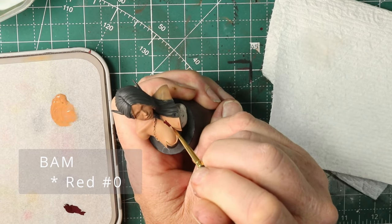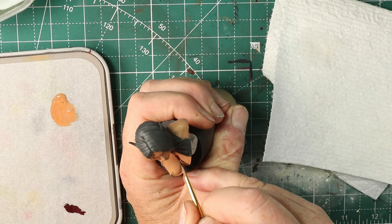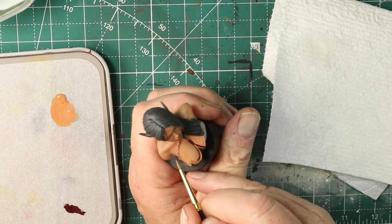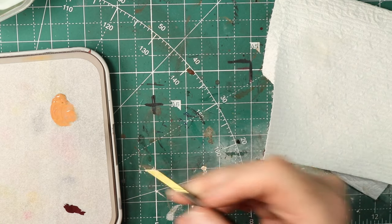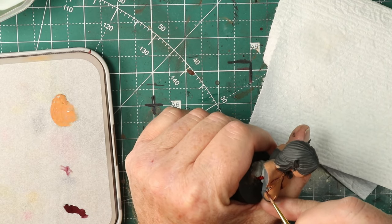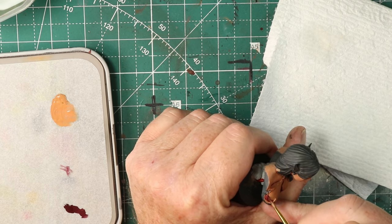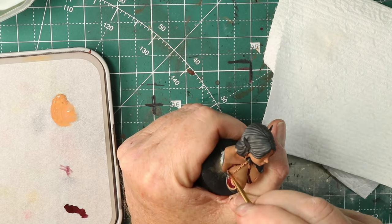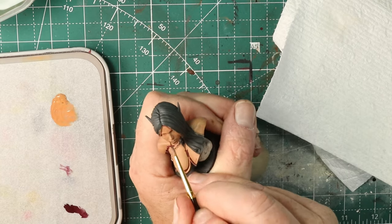Now I'm using the red number zero for getting kind of a deep shadow — around the cleavage, around the underside of her boobs, around the shoulders, and just any place where I want some good shadow. This red zero I thought was really interesting because it's got just a lovely, sort of magenta-ish quality. I think that on pale skin, or like orc skin, it works really well for those shadow tones. This stuff is also going on okay, and it's a beautiful color.